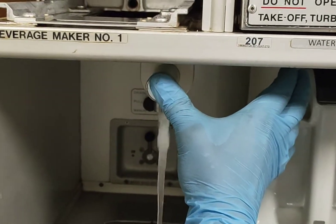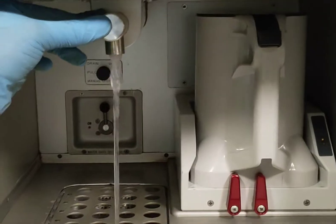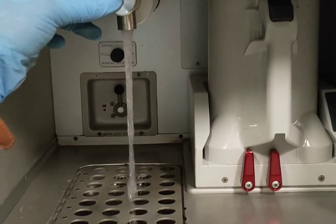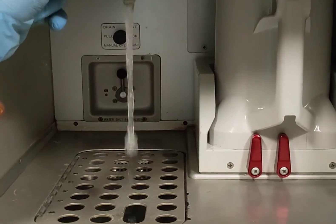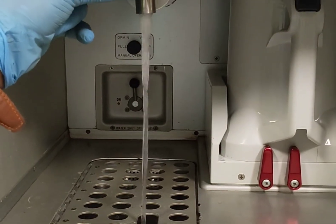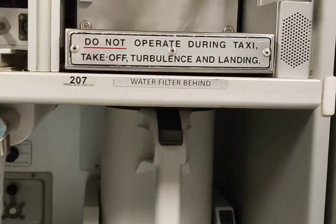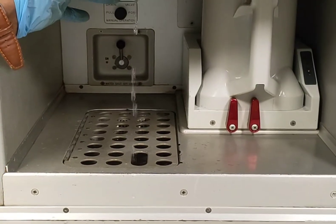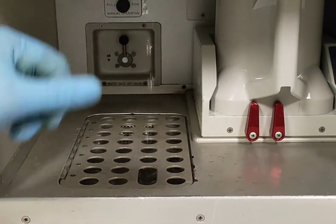Press the spigot and the water will come out. The water is coming — it will stop automatically after a few minutes, and then the line water will be completely drained. We have now depressurized and drained the line; there is no more water in the line.